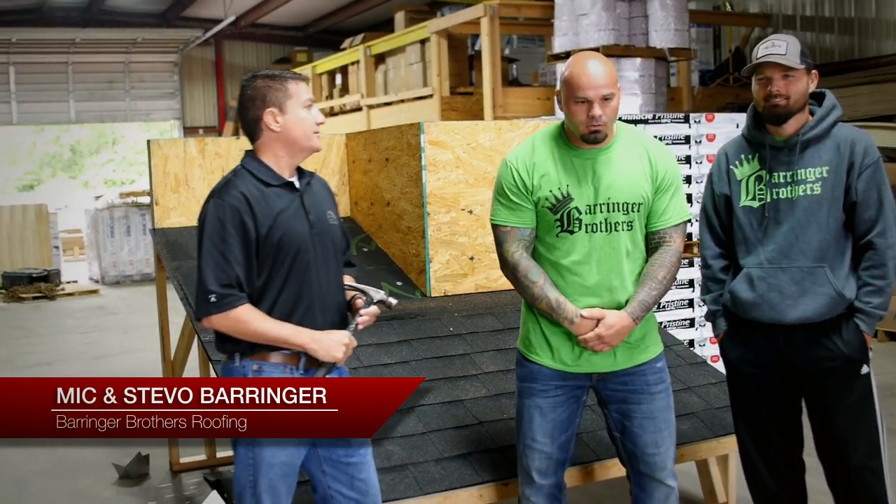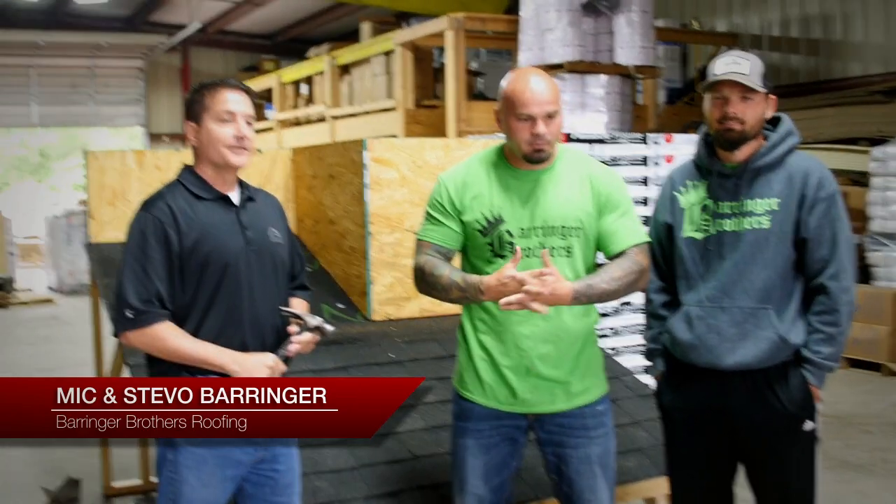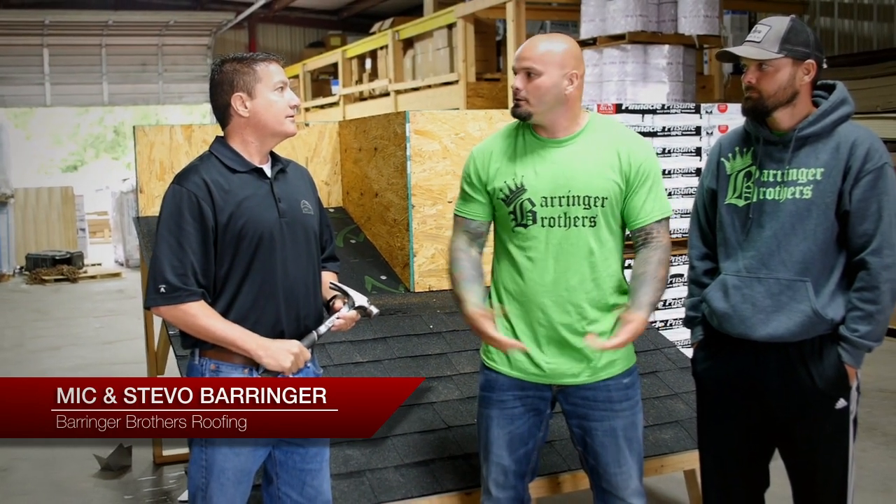Tell me a little bit about yourselves. We started about 15 years ago — I started by myself, and 14 years ago my brother came on. Since then we've been the big dogs in town. We're built on quality; customer service is probably our biggest thing. We're pretty much in the new construction business — 60% new construction, 40% reroof. But I'm here to teach you how to flash. Great, I appreciate it. Let's get started.